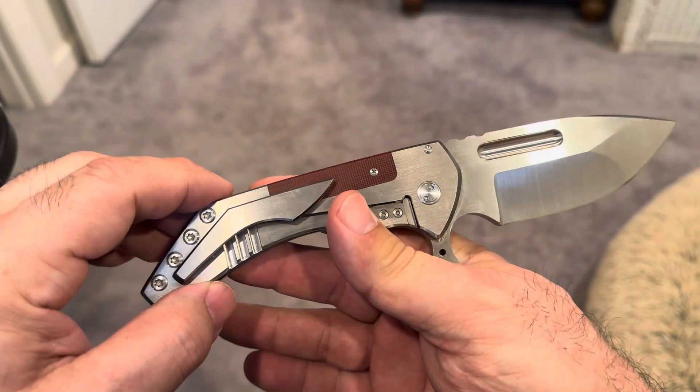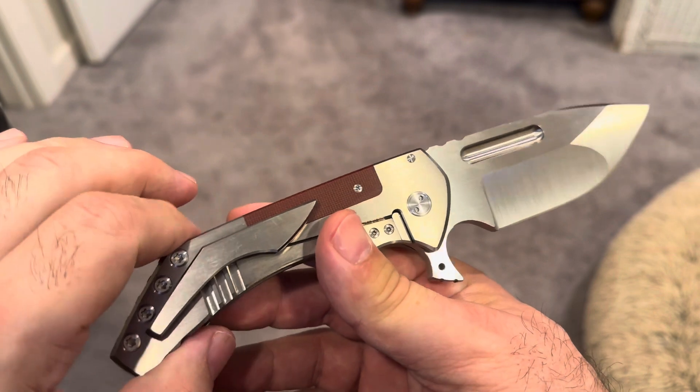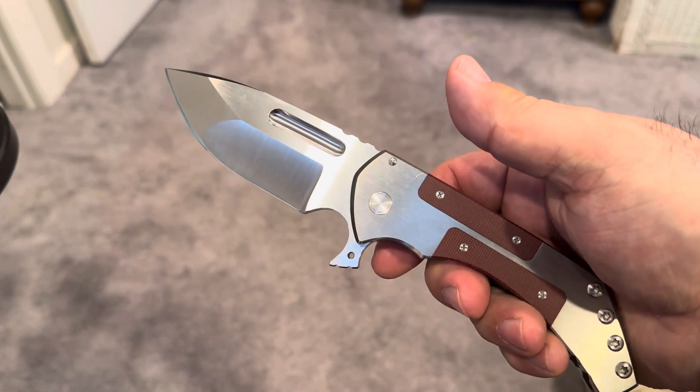This is not a safe queen — well, not to me, anyway. I've said it before, I'll say it again: I wouldn't be bringing this to a construction site or using it every day, but it is a functional tool. You can absolutely use this to cut things.